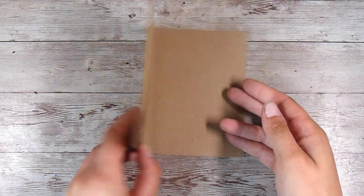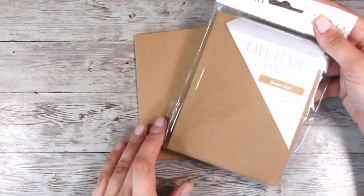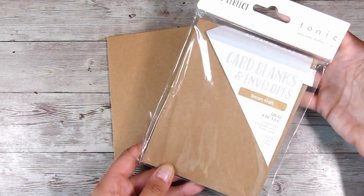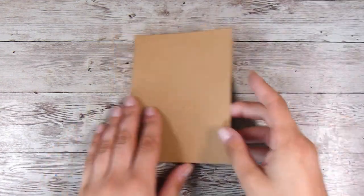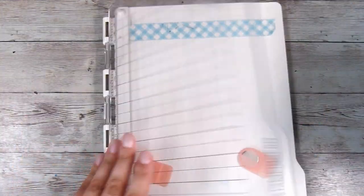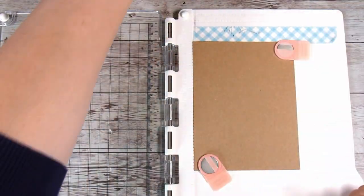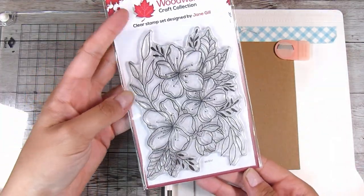Hi there, it's Natasha and thank you so much for joining me today. I actually did a card that was really similar to this just a couple of videos ago and I was kind of inspired by that, but I wanted to make it different. I love getting really good value out of my stamps that I buy, so I want to use them time and time again. It's nice to be able to use the same products but make them look different.